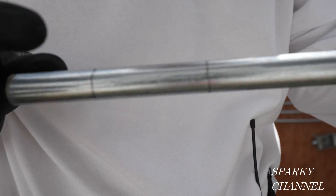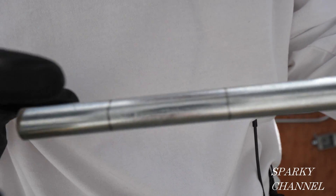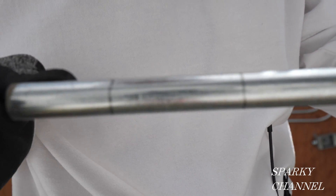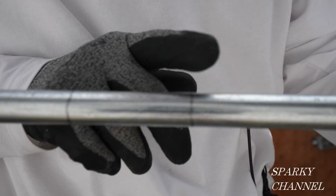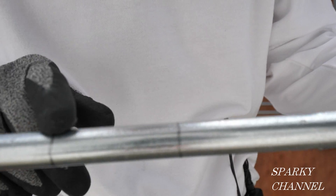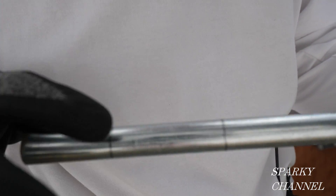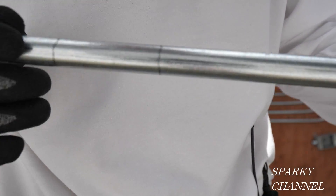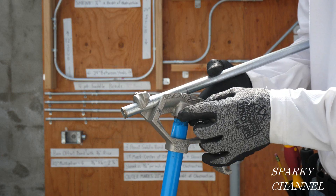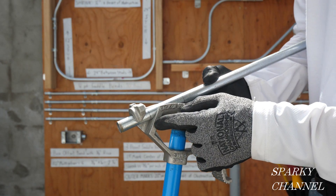Here are your two marks for the box offset bend. The first mark I made at 2 inches — that's an arbitrary amount, you can make it at 2 and 1/2 inches or 3 inches. The second bend is very important: it's 2 and 1/4 inches between these two bends. That's the first bend for the box offset and this is the second bend for the box offset.